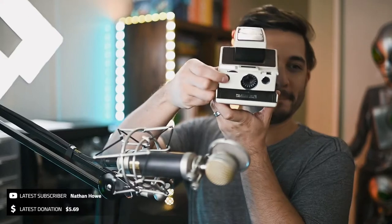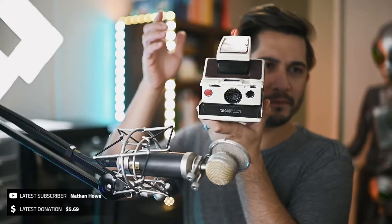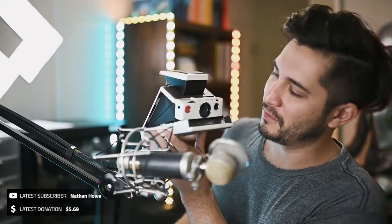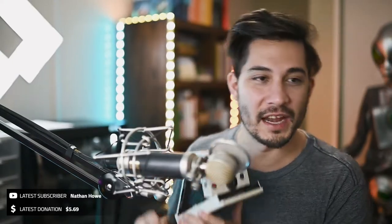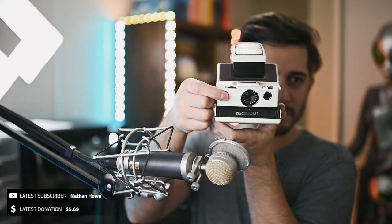Alright, here we go. I think it's completely stopped — I had to press the shutter button again for it to complete. Let's try one more time. It's not even going. Let me close it down and open it back up. Let's try again. You hear that clicking? I don't know what's wrong.